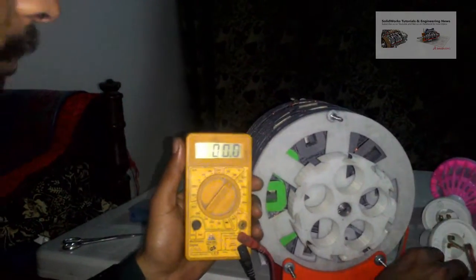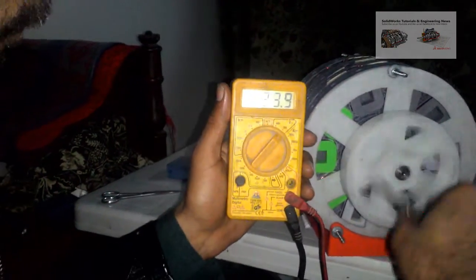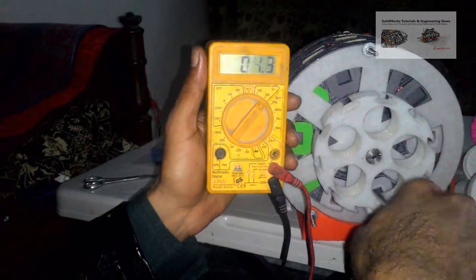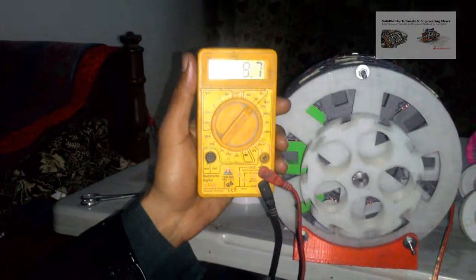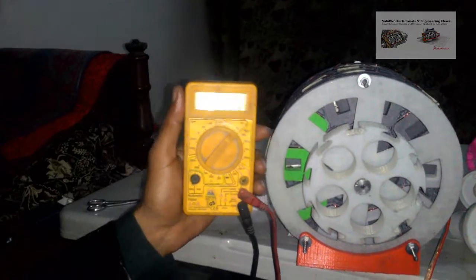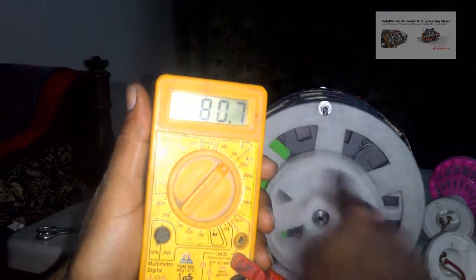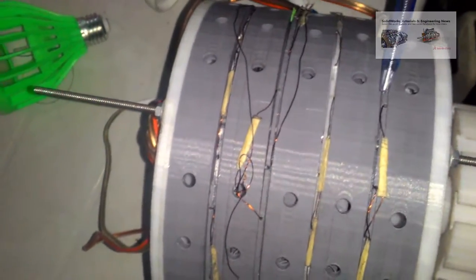Now practically I am showing its working. As you can see, I am rotating it manually and it is producing maximum voltage. All four stators are connected in series.